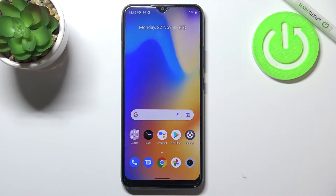Hi everyone, in front of me I've got the Realme C21Y and let me share with you how to soft reset, or how to force restart your device.